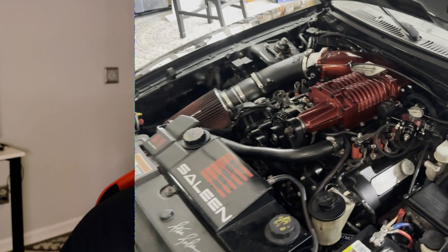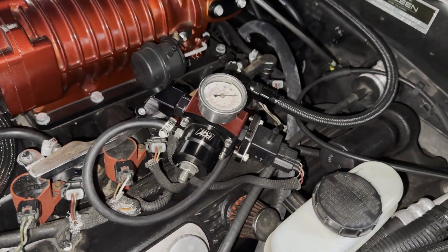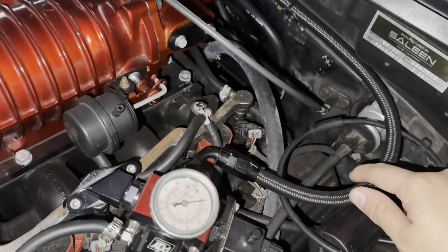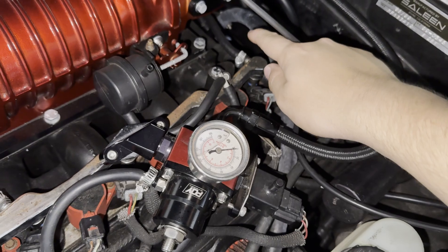To quickly sum it up, E85 has a higher knock resistance and a natural cooling effect that occurs when it burns. So we can make more power, or make the same power even safer. Coming over here and looking at the car, we've got our fuel pressure regulator here for our return fuel system that we installed not long ago. Here's our return line, and we're going to take this line off and install the flex fuel sensor directly right here.